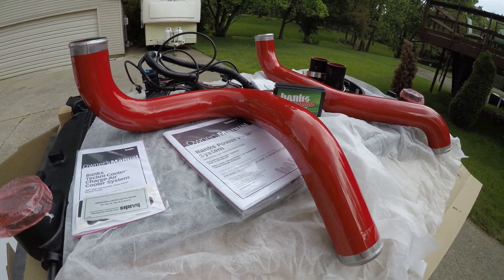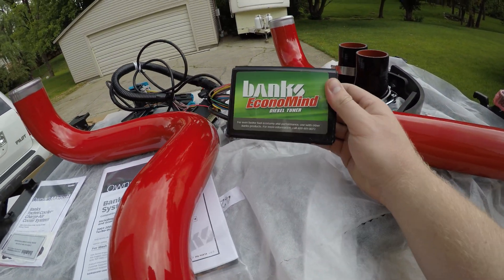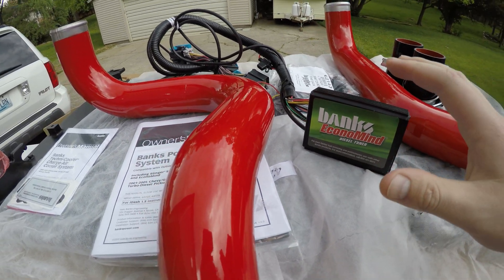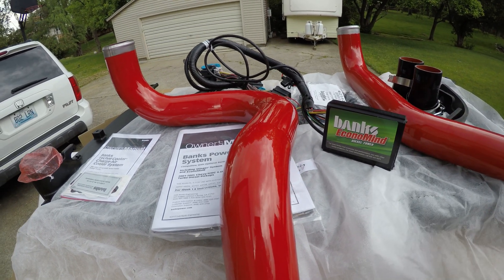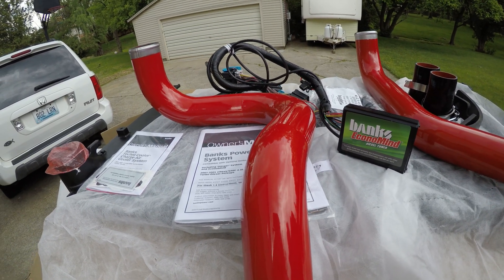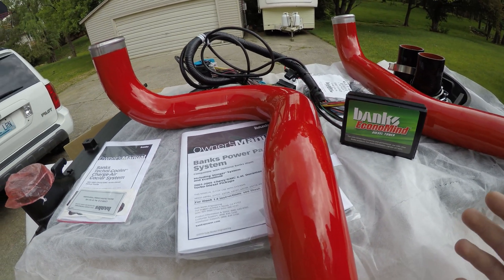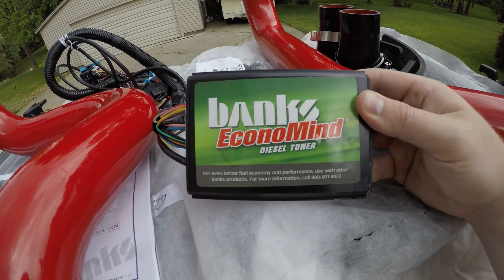Since I was going this far on the build, I figured it would only make sense to go ahead and top it off with this Banks EconoMind tuner. I want to get the most reliable power I can out of this. I'm not building this to be a drag race or any sort of race truck. I want this to be really fun on the street, but I want it to be very capable for towing and also as fuel efficient as possible. That is why I went with this tuner.